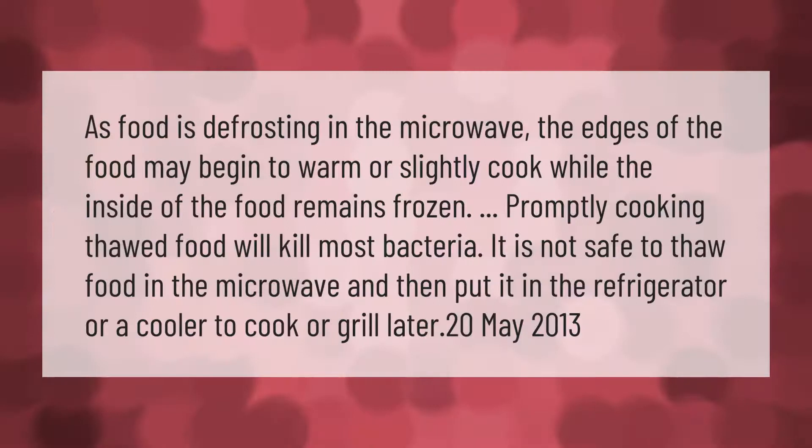As food is defrosting in the microwave, the edges of the food may begin to warm or slightly cook while the inside of the food remains frozen. Promptly cooking thawed food will kill most bacteria. It is not safe to thaw food in the microwave and then put it in the refrigerator or a cooler to cook or grill later.